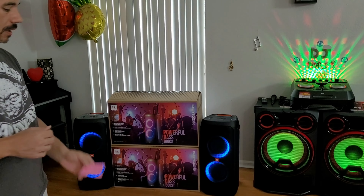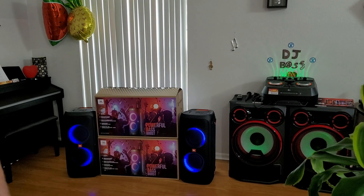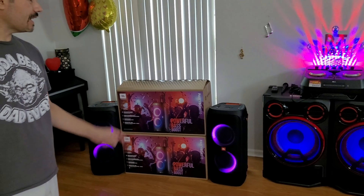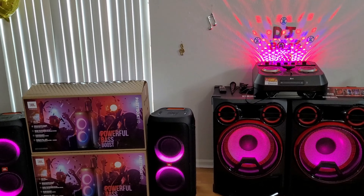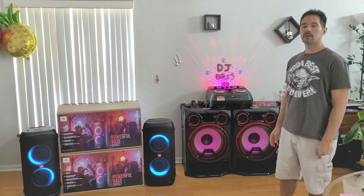Alright, there you guys go — that's Spellbound right there at 60%. I think Vampire hit it a little bit better than Spellbound did, but it just depends on what you play. These speakers are definitely kicking out some bass — they were actually rattling all the dishes in the cabinet earlier when we were playing some really intense bass songs.